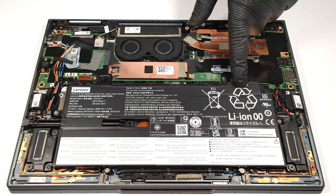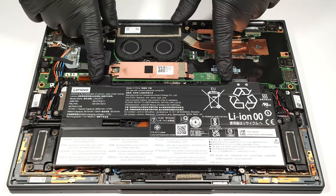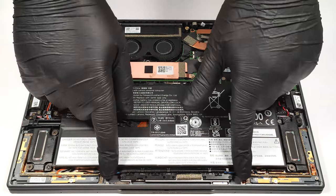The connector of the battery is built in, and that's why it's important to wear gloves to avoid short circuit. The battery is a 57 watt hour unit. To take it out, undo the six Phillips head screws that are fixing it to the base.